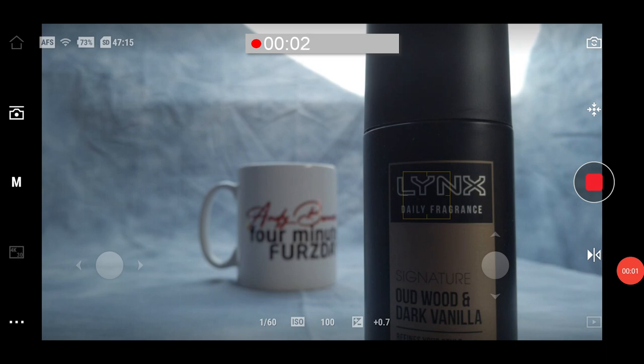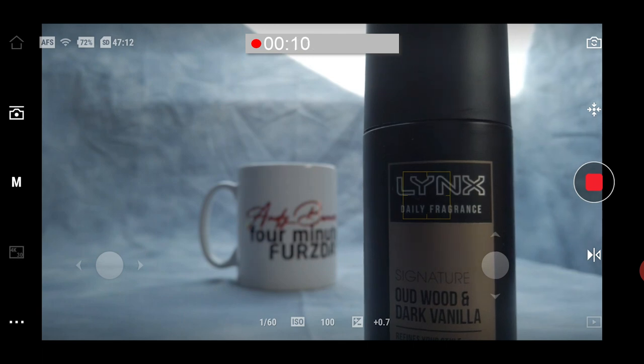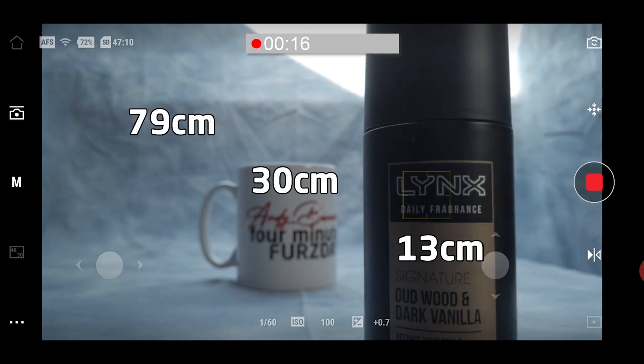What we're looking at here is a screen recording from my phone using Mimo. I've done it this way because there's no possible way of achieving this just by using the screen on the back of the Osmo Pocket. For reference, the distances of the objects from the camera are shown. Interestingly, DJI say the minimum focus distance is 20cm, but it's obviously better than that.